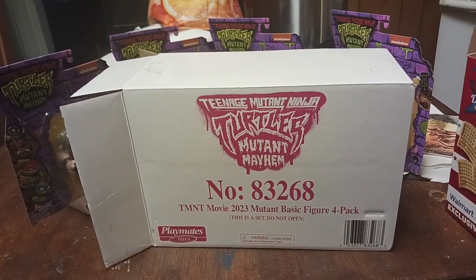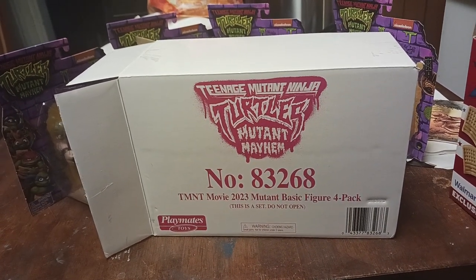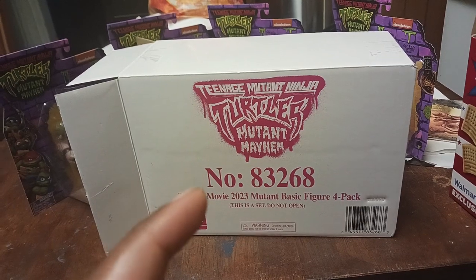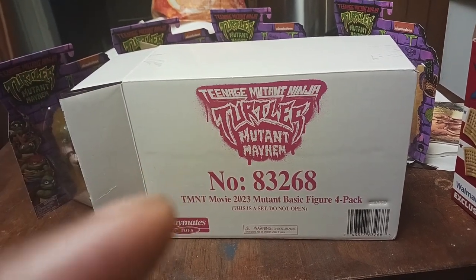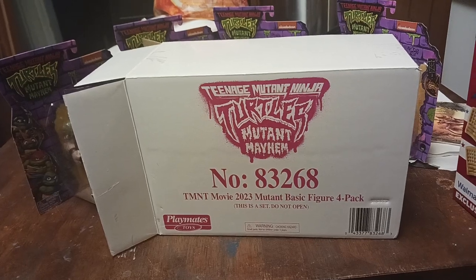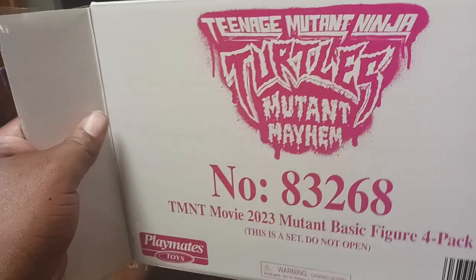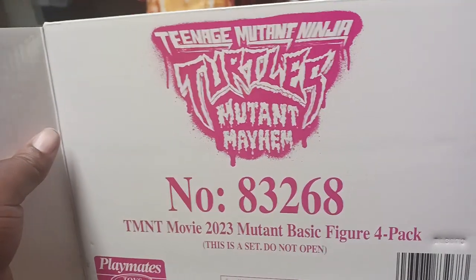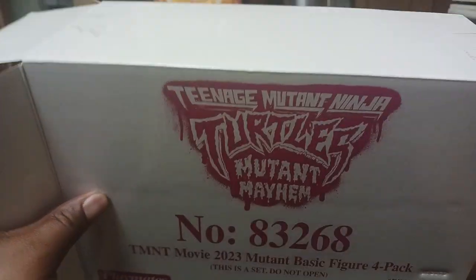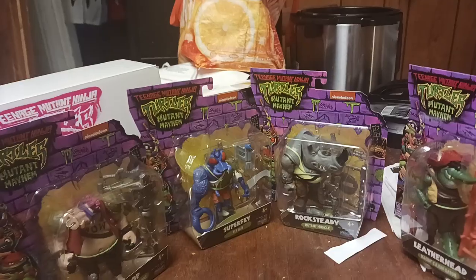Just like the hero collection, the villain collection is a little bit different. On the box itself it says number 8326-8 — that is the package number. The box is the same color and everything, mostly nothing really new. So let's get to the figures.